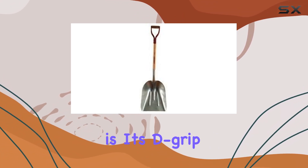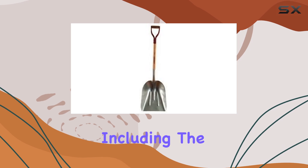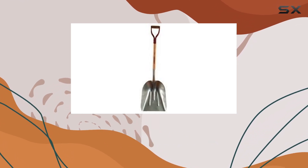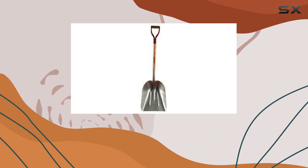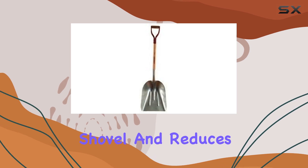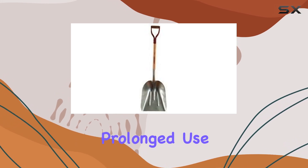One of the standout features of this shovel is its D-grip handle. The handle, including the D-grip to the bottom of the shank, measures approximately 31 inches, offering a comfortable and secure grip. This design makes it easier to control the shovel and reduces strain during prolonged use.